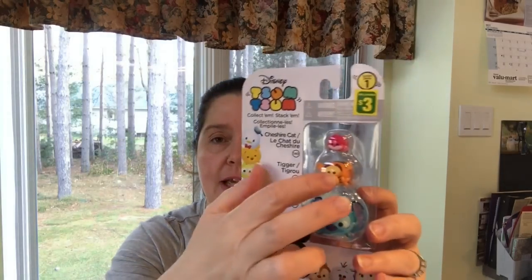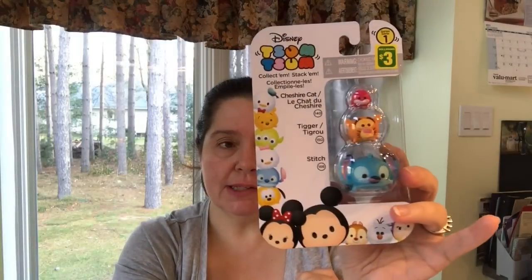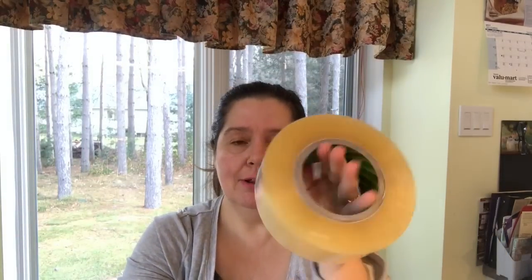This other set also has a tiny Cheshire Cat, Tigger, and Stitch from Lilo and Stitch — and Stitch is not a cat, he's an alien!